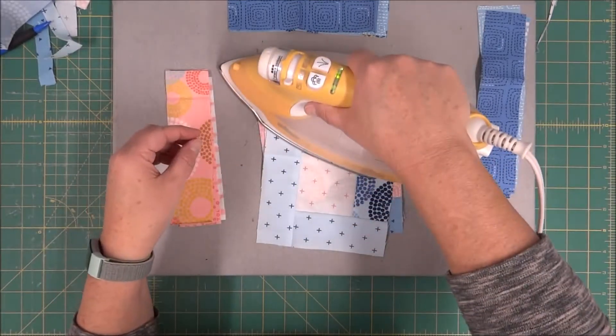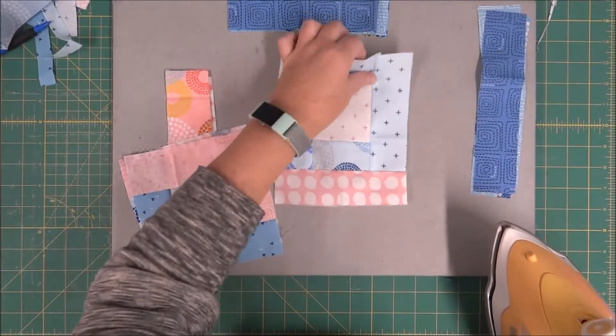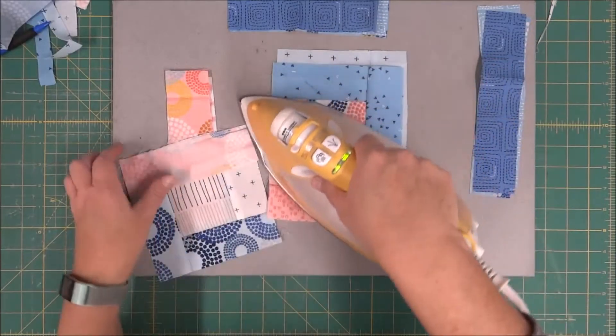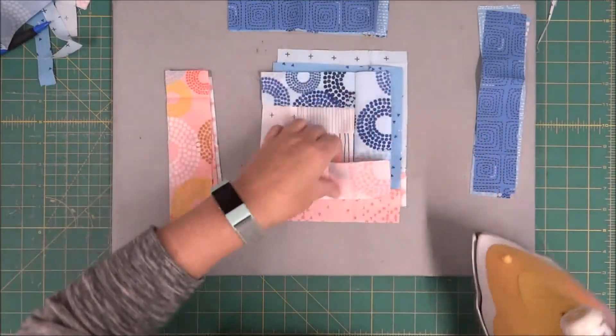We're going to press this out and make sure we have it lined up on the correct spot. Our next one that we are adding on is to the left side of the block.